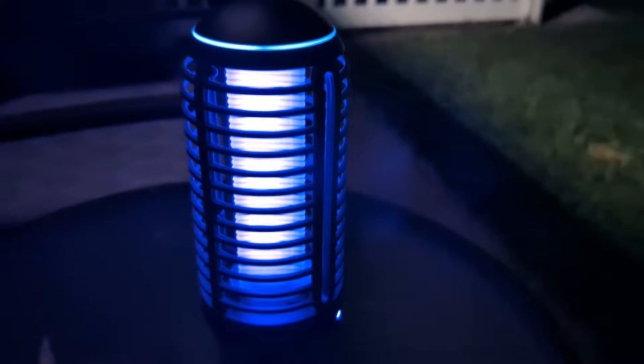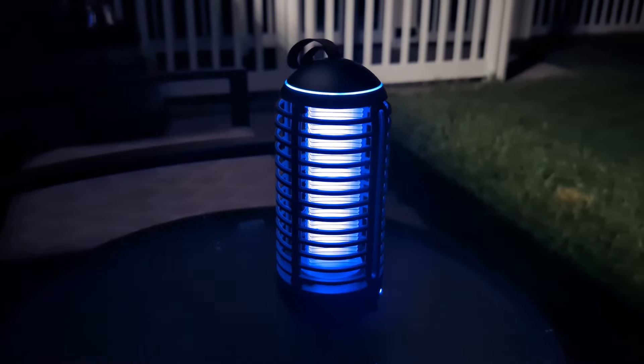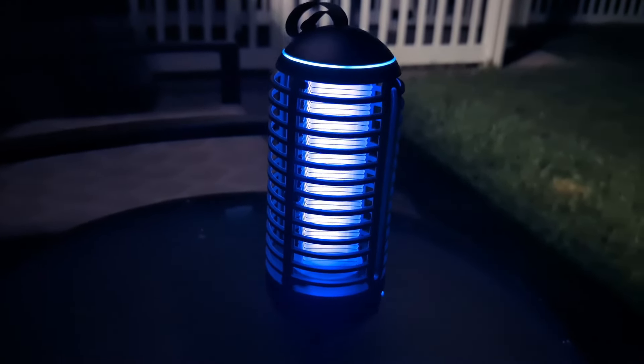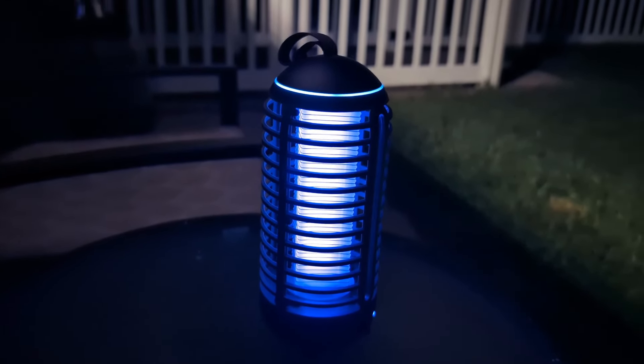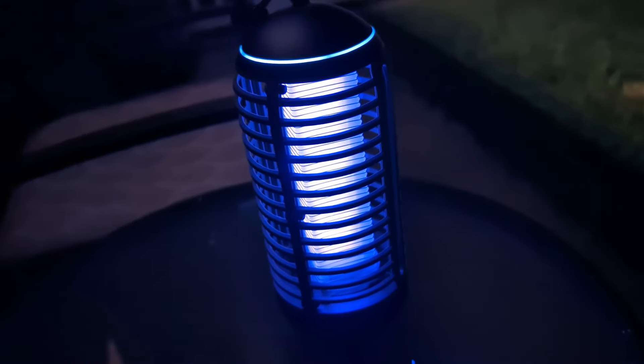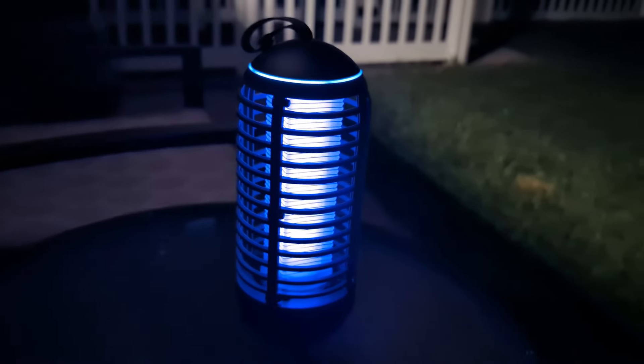It will last quite a long time on just one charge. I love that it's portable, easy to take anywhere, rechargeable, and it's going to catch those bugs. If you guys are looking for a great portable bug zapper, we recommend this. I may even use this inside my RV sometimes, because you know how bugs can get in your rig — it might be good for using inside the RV. We recommend this.